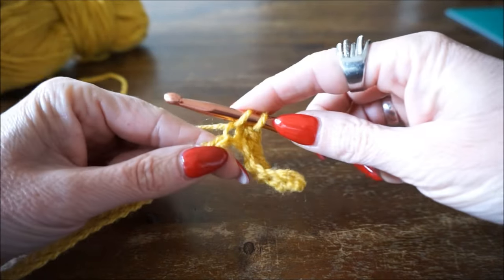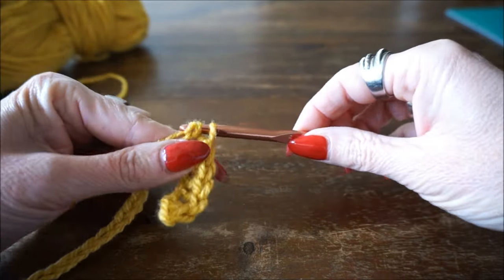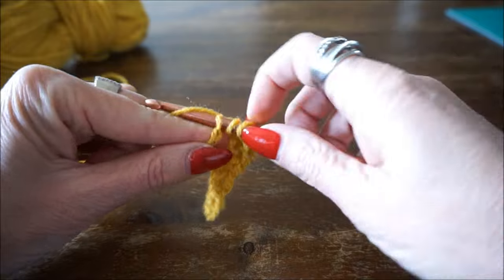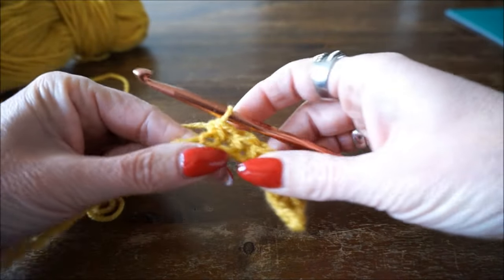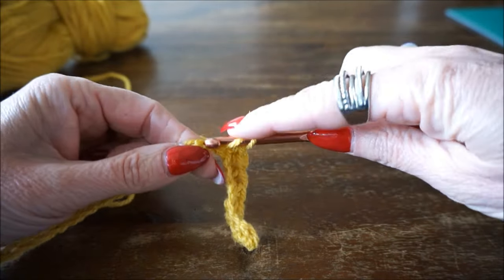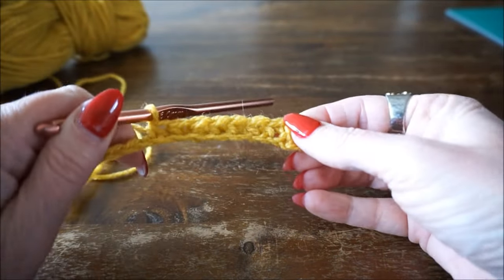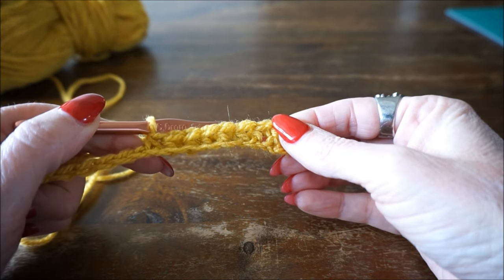Continue the stitch pattern: insert your hook, pick up thread, the next stitch, insert, pick up thread, turn by 3. Again in this stitch, insert, pick up thread, next stitch, insert, pick up thread, turn by 3. Repeat this paired stitch across the entire row and you get a very nice fixed paired stitch pattern.